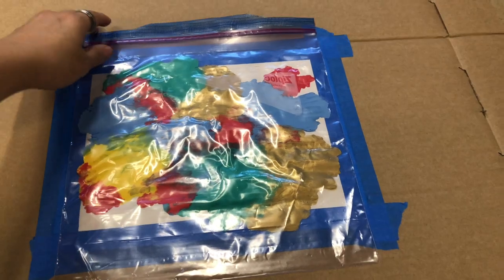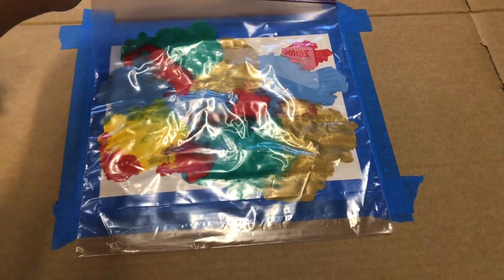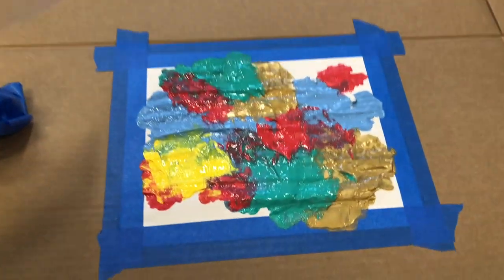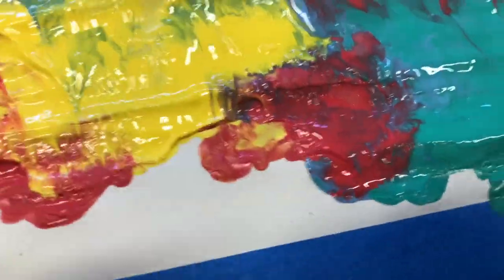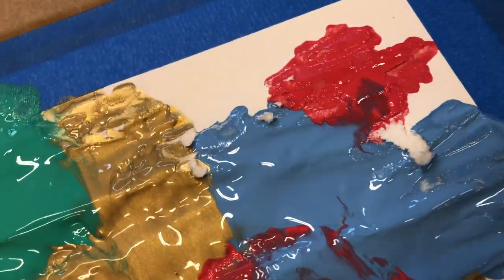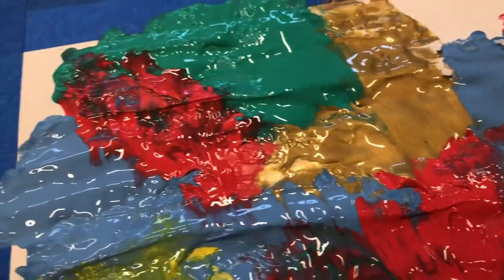There she goes. Time to remove the plastic — satisfying peel — and the big reveal. Look at all that nice and wet paint. Here's a little error, but it's okay. Good work, Kai.